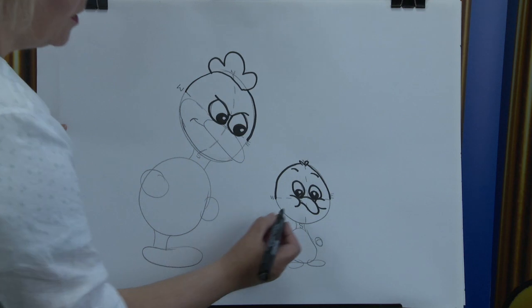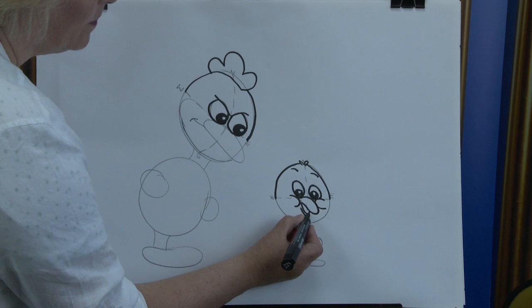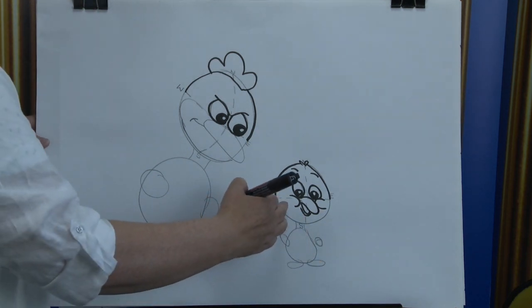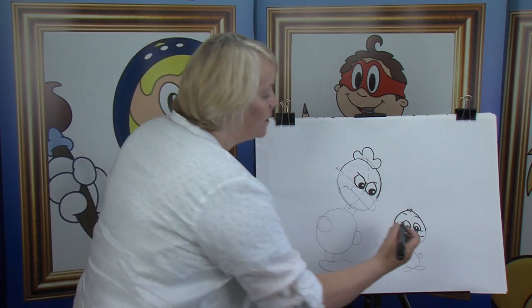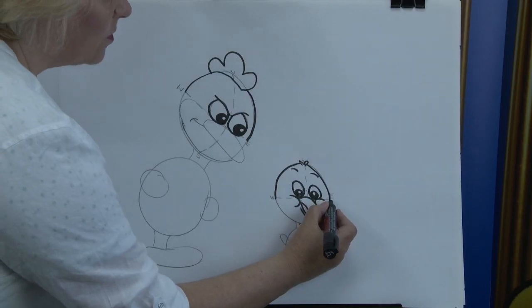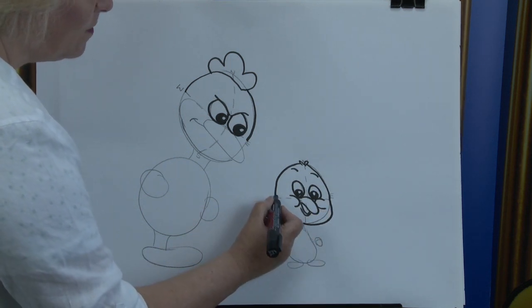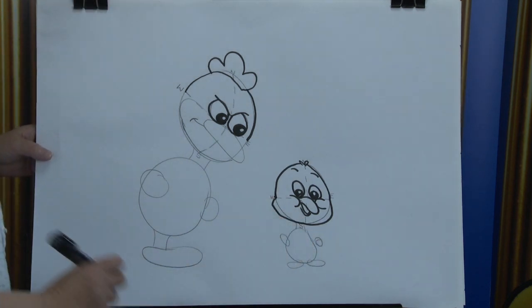Now we're going to finish off. I wonder what's making her so angry at this little chick, because after all it doesn't look as though he's done anything wrong. Watch this — we're going to open this little mouth here, bring it down and up. Give it the bottom lip, bring it down and up, and stop it just there. For this little cartoon character, we're going to give him chubby little cheeks — bring it out and around and stop it just there. And the same on that side — bring it out and around and stop it just there.